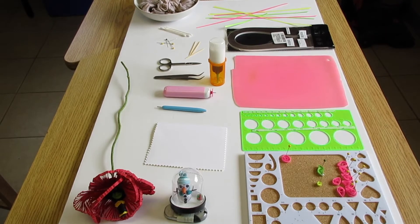Hi everyone. It's Miss Christine with Sys by Chris for Mindful Makers Collective. Today I'm going to show you how to make three basic paper filigree shapes and turn them into a flower.